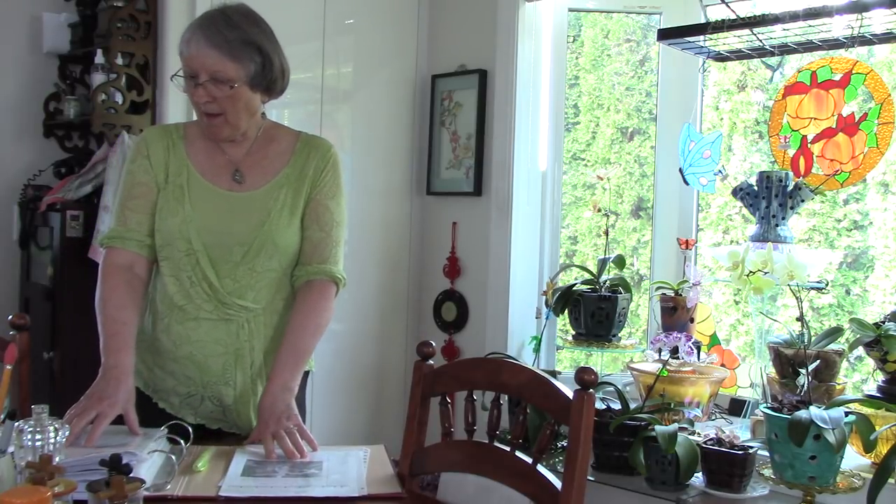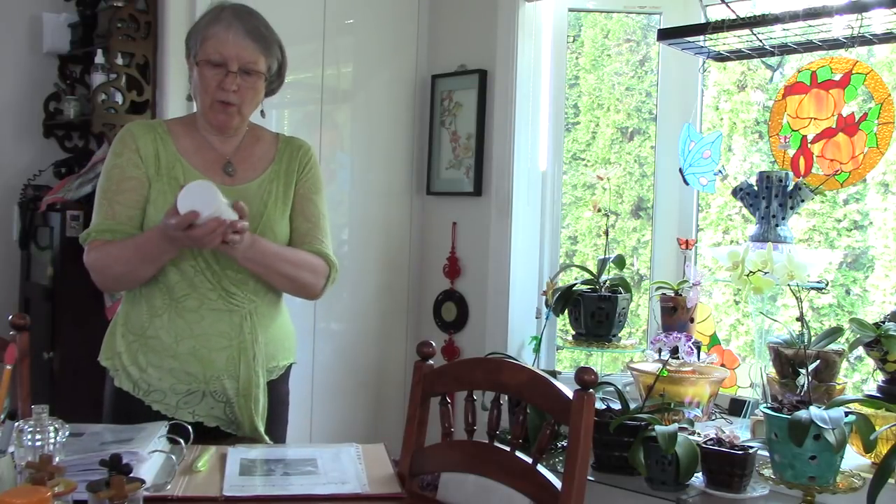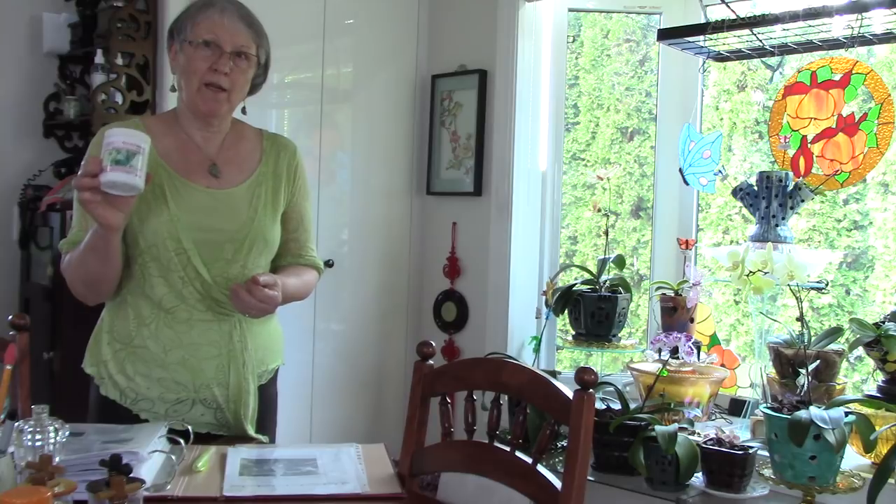When I first started growing orchids I was using Plant Prod and I still like it. Now for the ones that have finished flowering, I'll take you on a tour. Most of them were in bloom by end of December, so we've had a good three to four months of flowering and some are still in flower. For the ones I've trimmed the spikes or inflorescences off, I'm starting a different fertilizing routine and I wanted to share that with you.